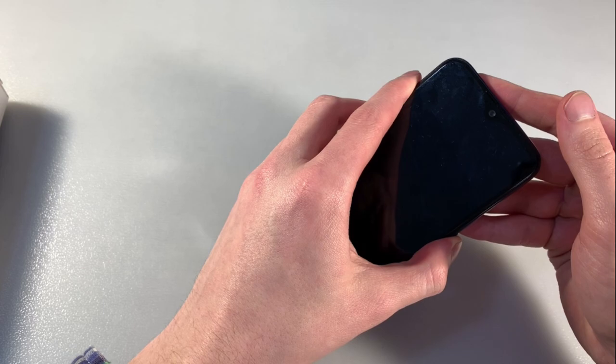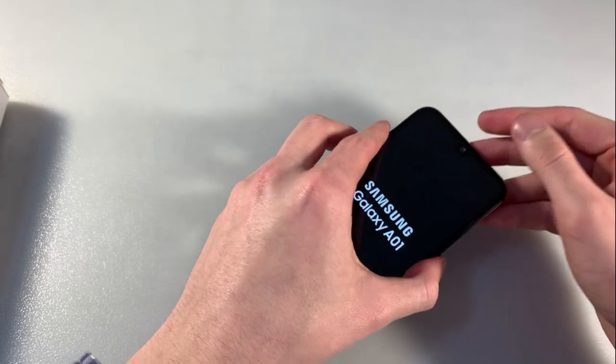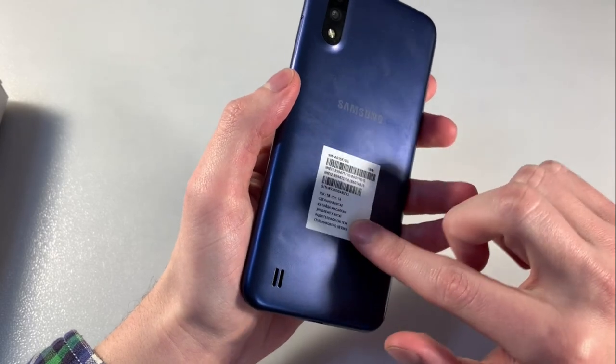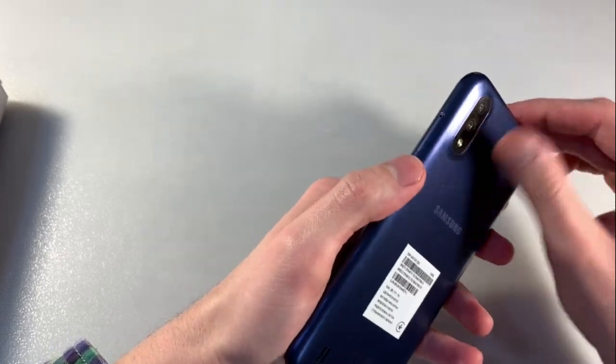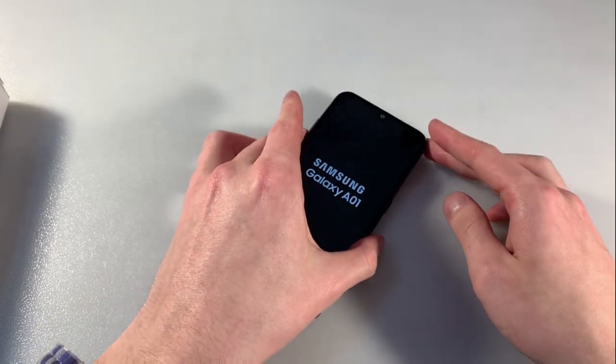Turn on device and wait for device to load.